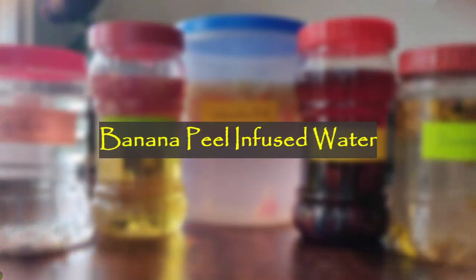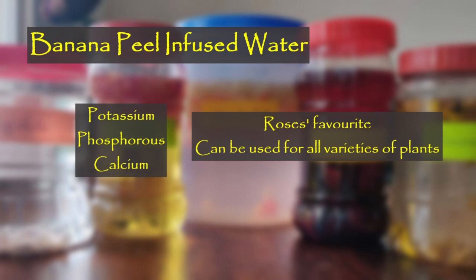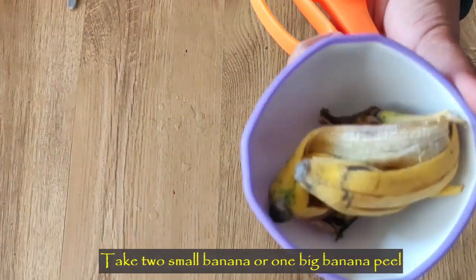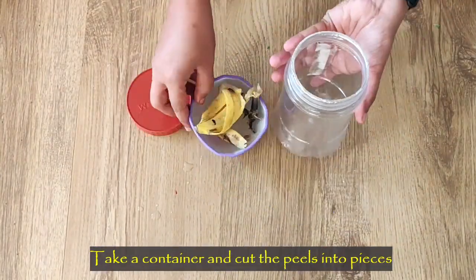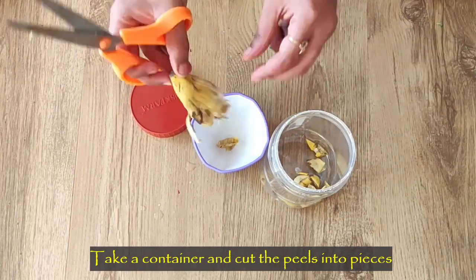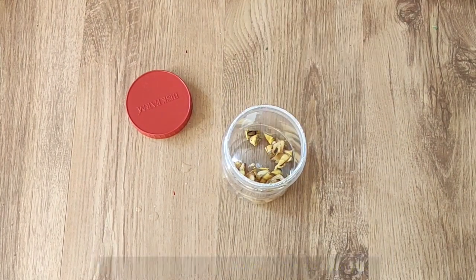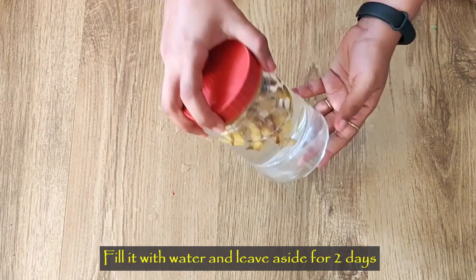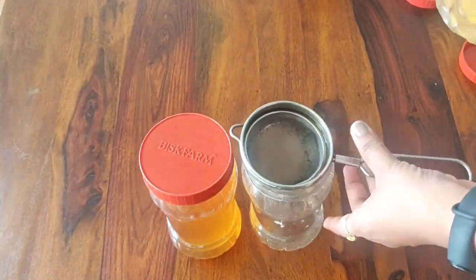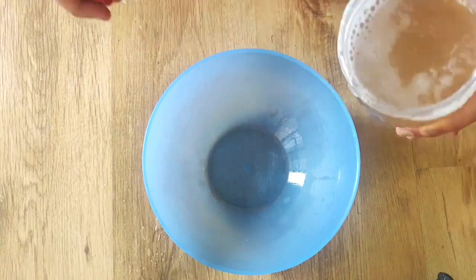Banana peel infused water: banana peels are such a treat to plants, especially roses. They are packed with potassium, phosphorus, and calcium. Banana peel is the highest organic source of potassium and flowering plants are highly benefited by using this. You can take two small banana peels or one big banana peel and add them to roughly 600 ml of water. Cut the peels into small pieces and transfer them to the container. Fill it with water and set it aside for one to two days. After two days, our fertilizer is ready. Filter the ingredients and dilute it in a 1:1 ratio before you give it to the plants.